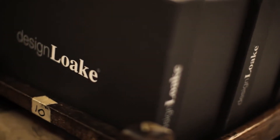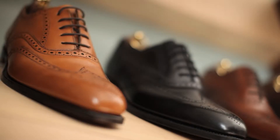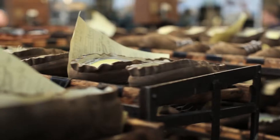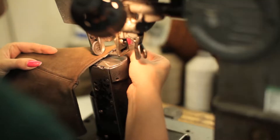I hope people who buy our shoes buy them because they're handmade, because they're beautiful, because they're quality, because they're natural materials and all those things. It's very much a job with attention to detail.